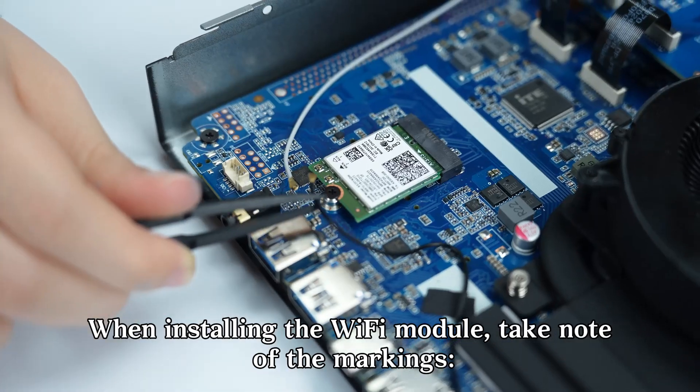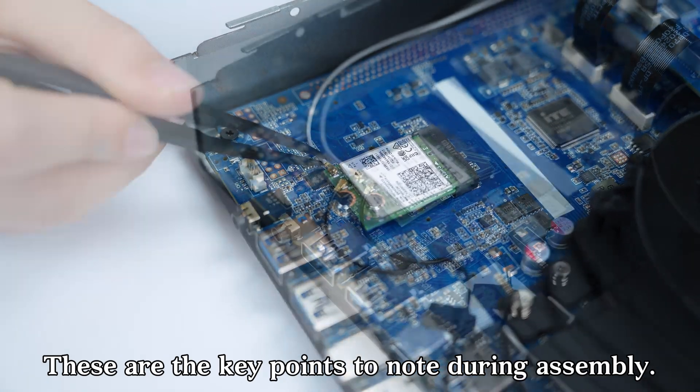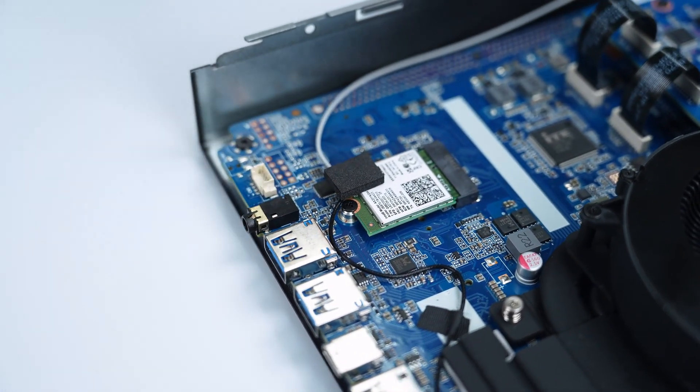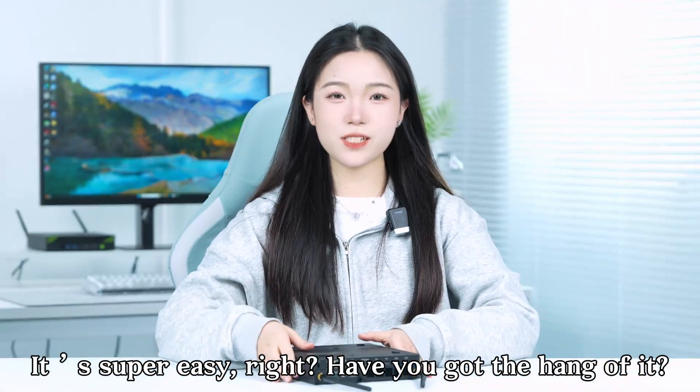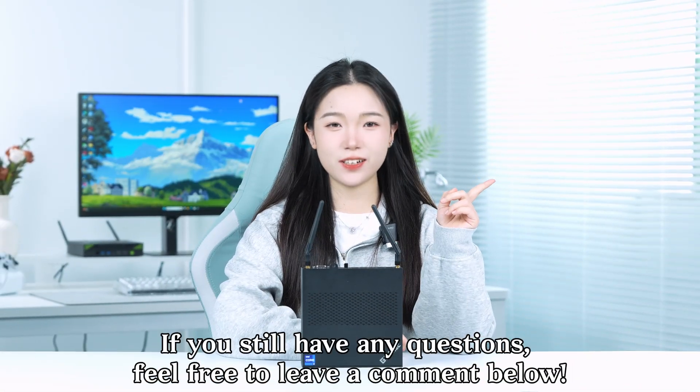When installing the Wi-Fi module, take note of the markings — these are the key points to note during assembly. It's super easy, right? Have you got the hang of it? If you still have any questions, feel free to leave a comment below.